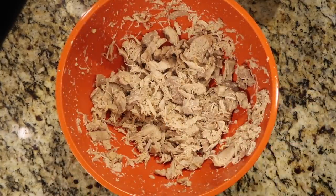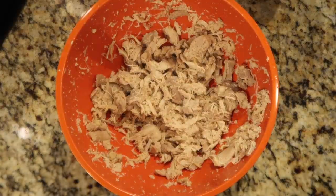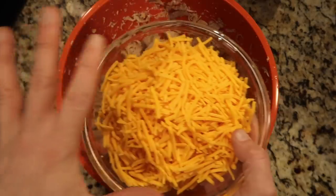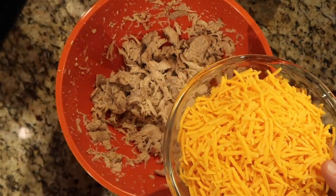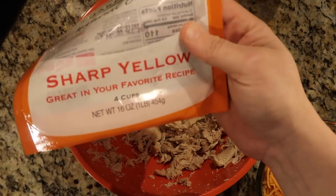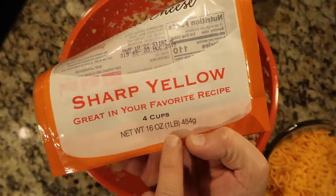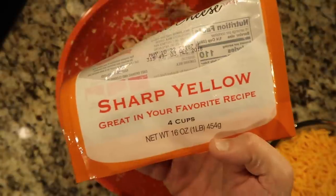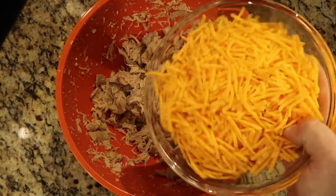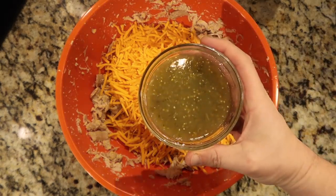I'm using thighs because they're a little juicier and more tender than breasts, though you can still use breasts. Now it's time to cheese this up — add four cups, or one pound, of shredded cheddar cheese. You can use any kind of cheese you want. Note: when you buy pre-shredded cheese at the market, four cups equals 16 ounces or one pound, and two cups equals eight ounces. So four cups means either one 16-ounce bag or two 8-ounce bags. It seems like a lot, but it'll be perfect.